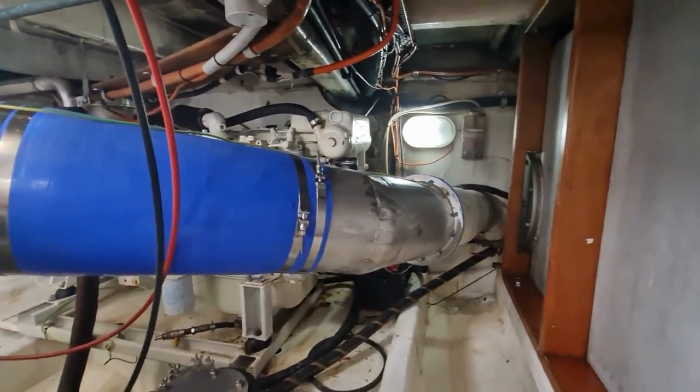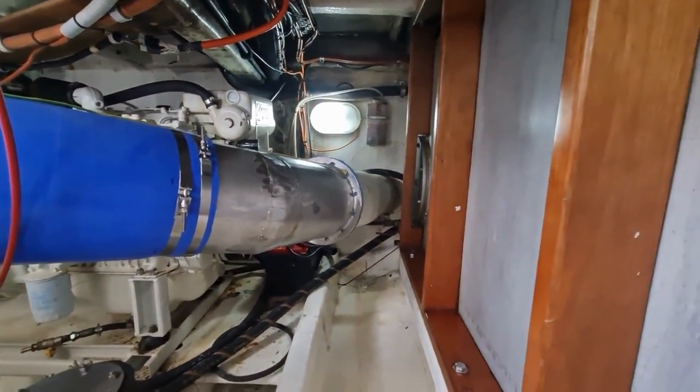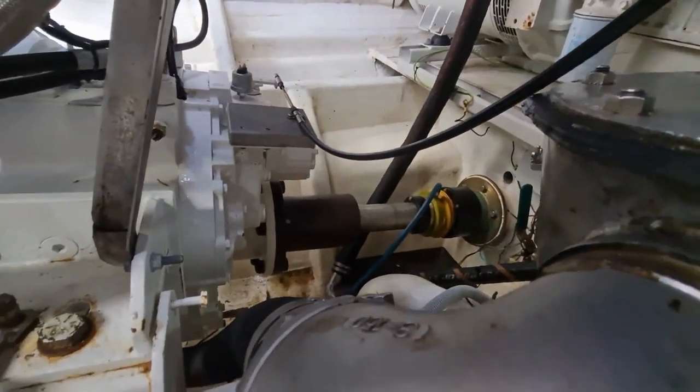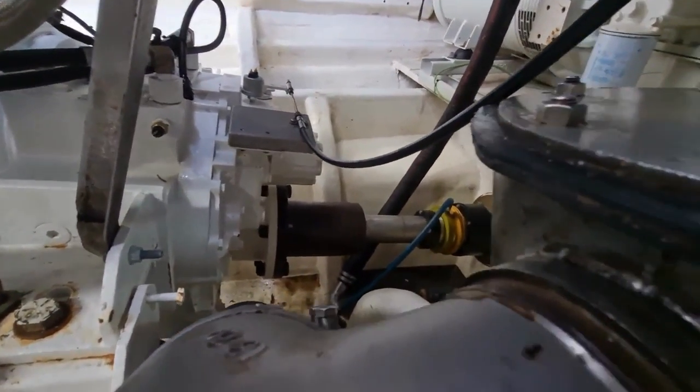The exhaust system exits down here and then out a sponsor on the port side of the vessel. We're direct coupled on the shaft there, which is a 3-inch shaft.